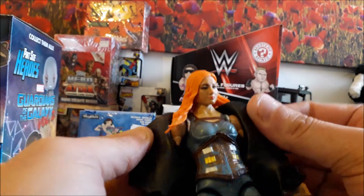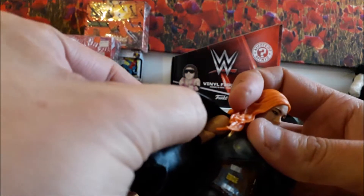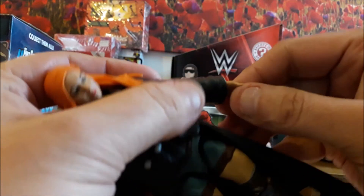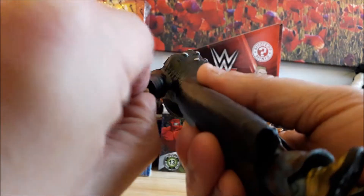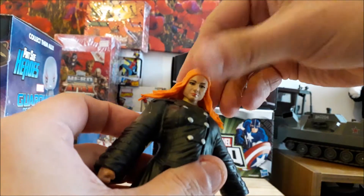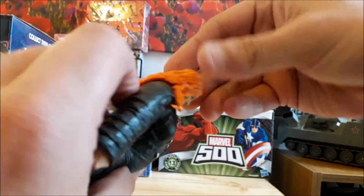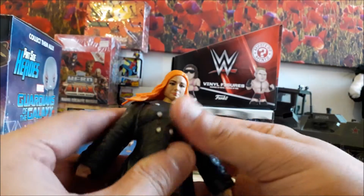Standard arms that can move up, down, and around — there's a bicep joint in there. The wrist has no movement on that side... actually it's just tight. Her head does have some movement, even with the jacket and stuff in the way.